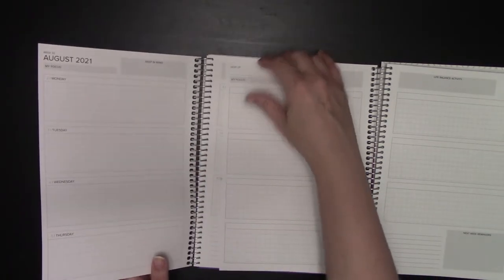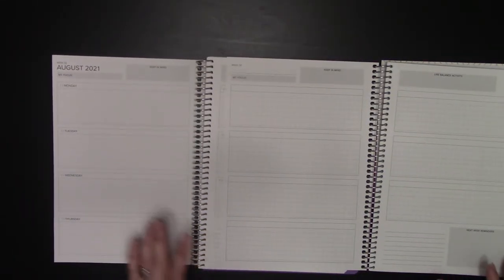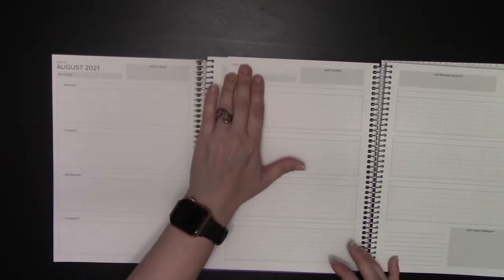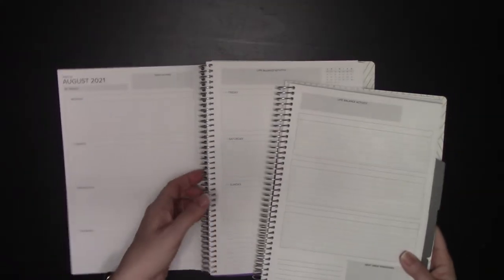When you get to your weeklies, the very next page on both the dated and undated is your first week of weeklies. There are no dates on the undated, so you can start it any day of the week and any week of the year. But otherwise, it's the exact same layout.